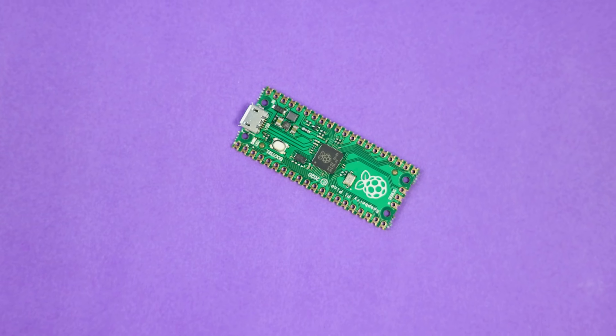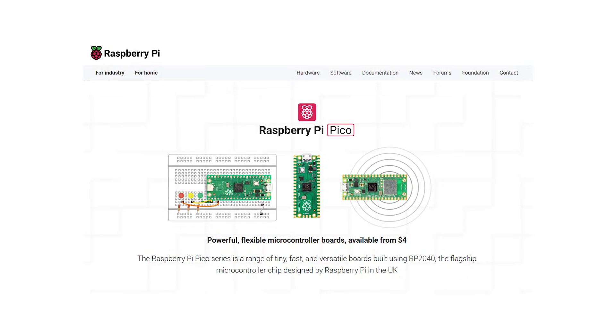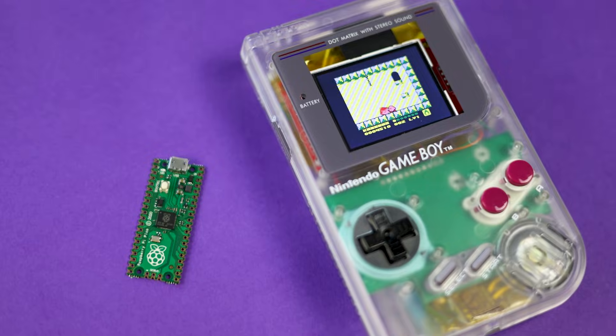The Raspberry Pi Pico is a cool little microcontroller that you can grab for as low as $4. It's extremely weak hardware — the kind of thing you can use to run code for some smart home automation. It's not like its stronger Pi brothers that are full computers that can emulate retro games. But what if it could?